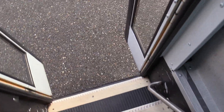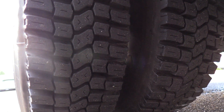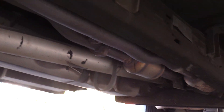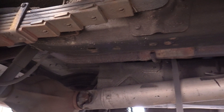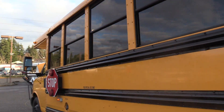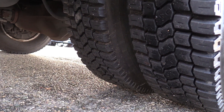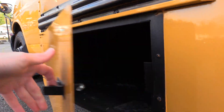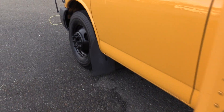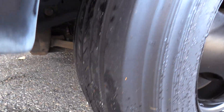We'll come check out the outside. Underneath here, we've got your rear passenger side duals, and here's a good pan of the undercarriage. Coming around the back, we have a rear emergency exit door. The windows on the sides are your school bus style windows and they do have tint on them. Here is your rear driver side duals, and in here you've got a little storage compartment for triangles or whatever you want in there. And last but not least, here is your front driver side tire.